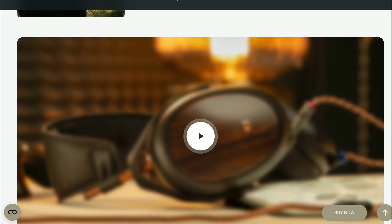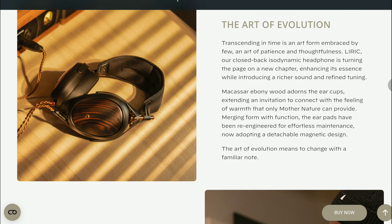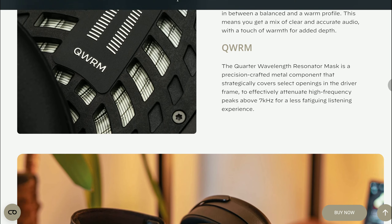The cable comes at a length of 3 meters. The price tag is quite high — it's 2,000 euros, or 1,850 pounds. If you go to Maze Audio's website, you'll find everything you need to know about this new set, and details will be dropped in the description below for those interested in purchasing.